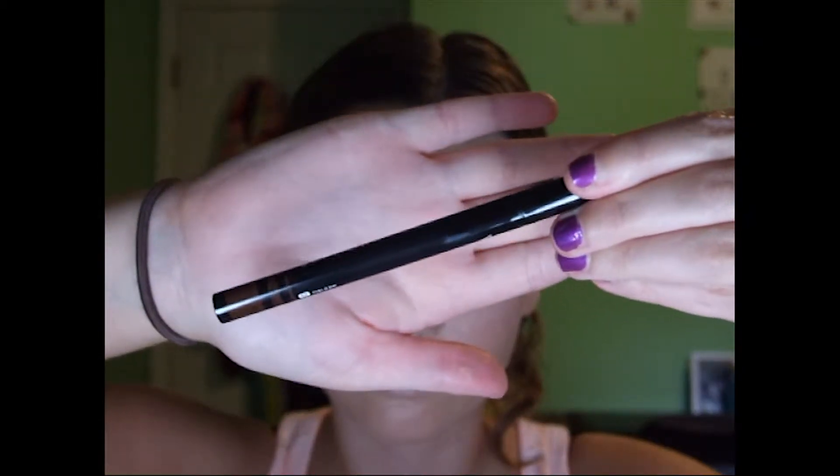I'm just blending that out a little bit with the brush. Then I'm really excited about this — this is the Sephora Collection New Wink It Eyeliner. I forget what the brown color is called, I'll leave it down below, but these pens are amazing.